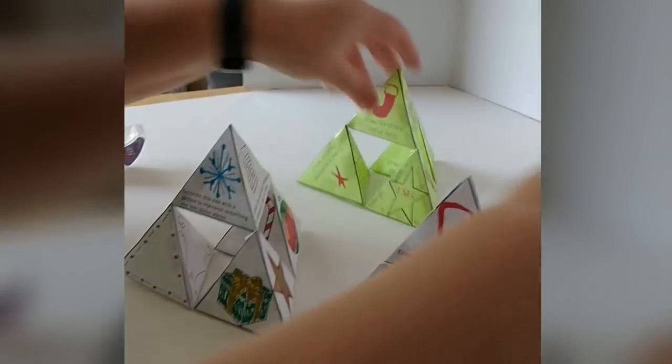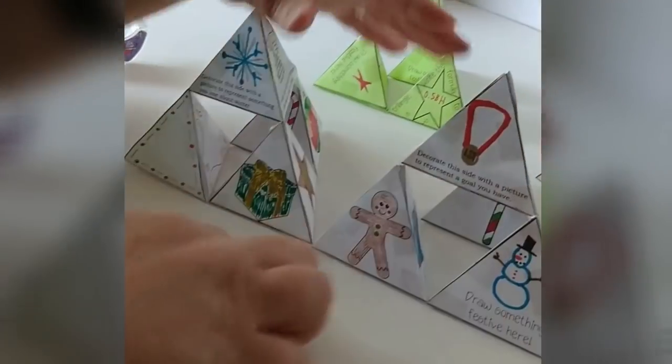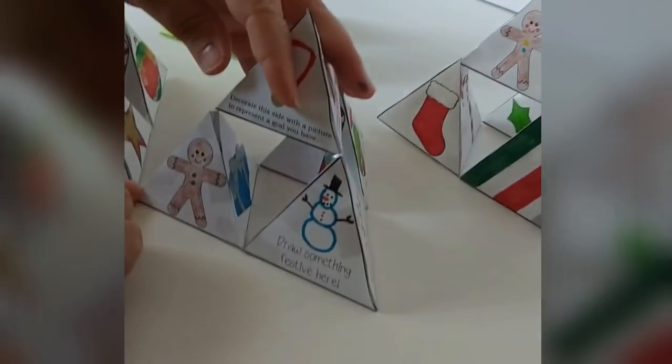Now you're going to continue taping it together like we did before — we're just using larger building blocks. So you tape it together along the bottom.